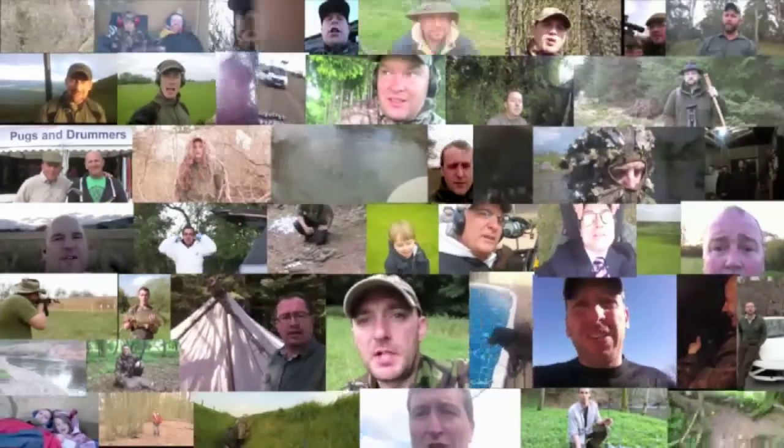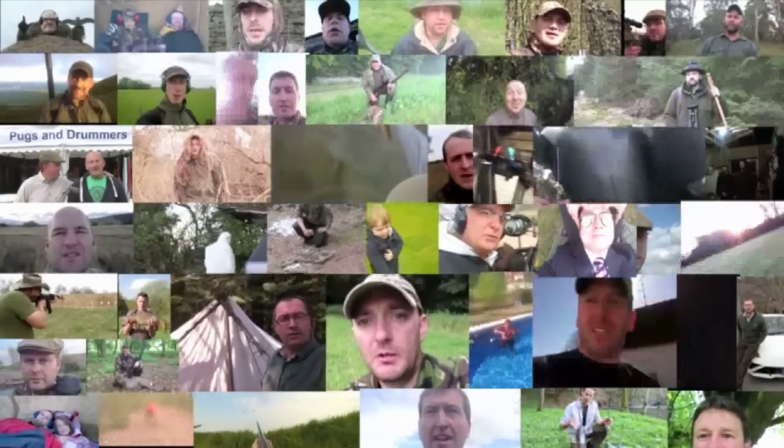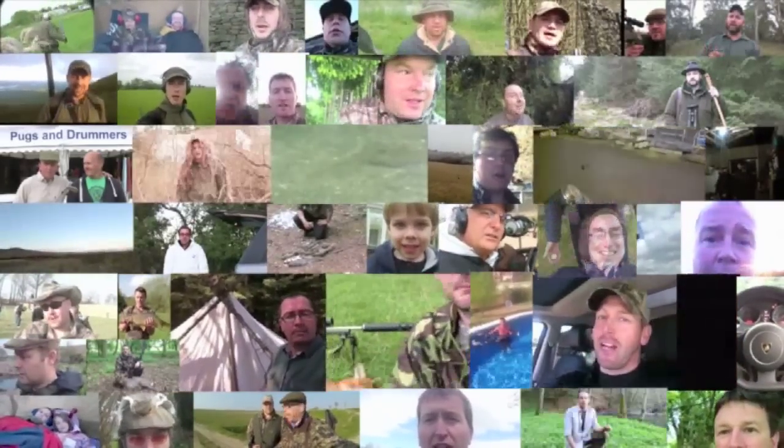Send us your own Hello Charlie. Film yourself on your mobile phone, just a sentence saying 'Hello Charlie', who you are and what you're up to. Then share it or email it via YouTube, Facebook, Dropbox or YouSendIt to charlie@fieldsportschannel.tv.